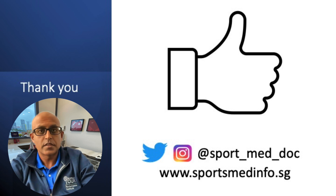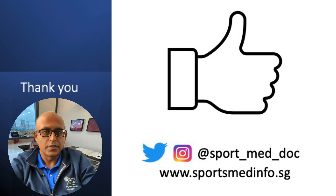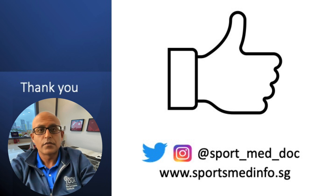I hope you found the video informative, and it adds to your knowledge of musculoskeletal ultrasound imaging. If you did, please remember to hit the like down below and follow the channel for further updates. You can also follow me on Twitter and Instagram, and remember to check out sportsmedinfo.sg. Thanks again, and I hope to see you all very soon.